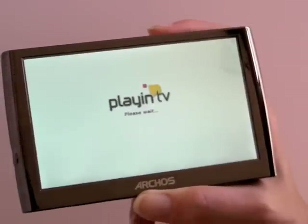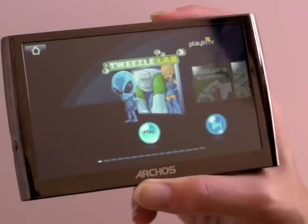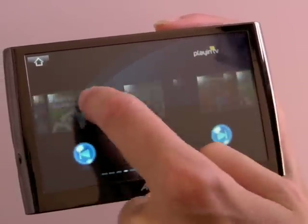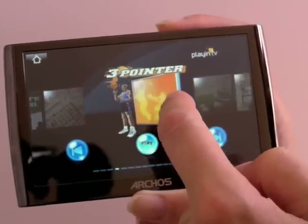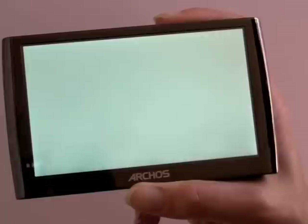There are a bunch of games — about 10 or 15 of them — and you get to try them all out here. There's Solitaire, Scrabble, basketball shooting. Let's take a look at the basketball demo.